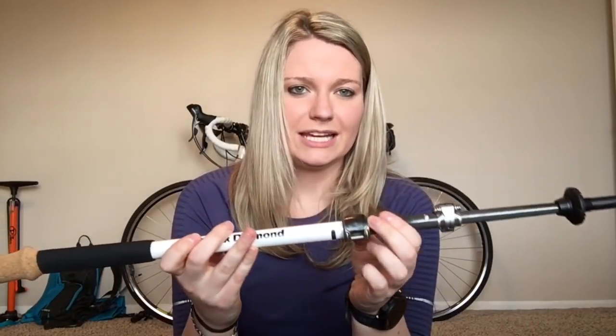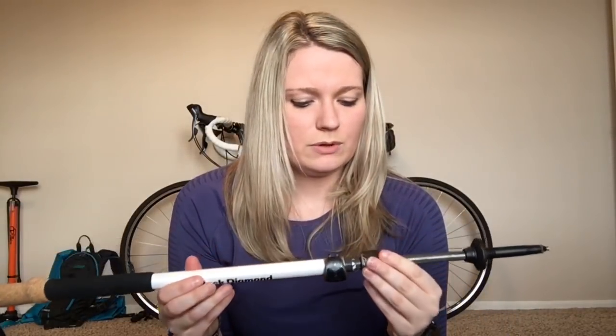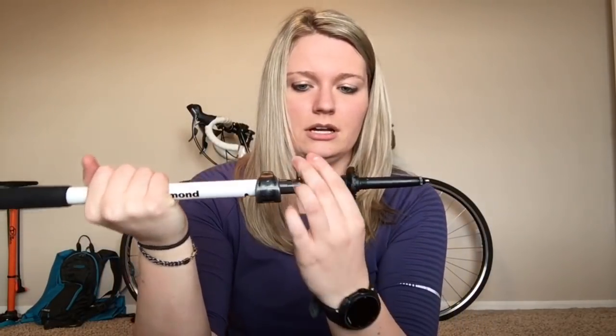As you can see they have the cork grip here, and then they have what they call a flick lock — you just push it, it pops open, and then you can obviously adjust the size of your trekking poles. The only negative I would say about these poles is that if you push the end all the way in, the cork doesn't stay shut — it will pop open on its own.